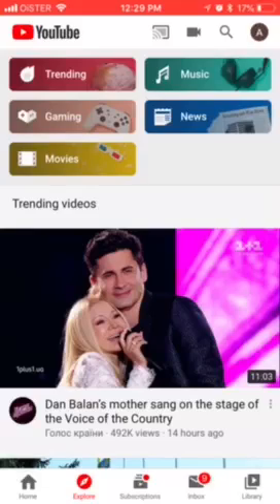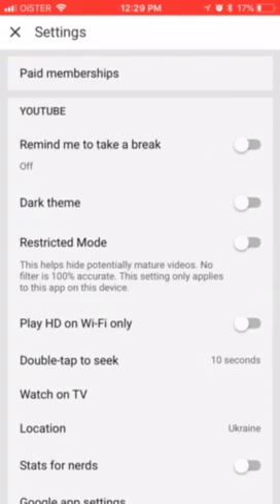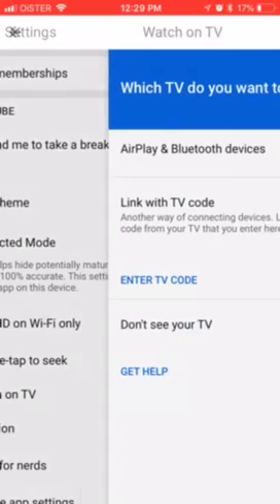Hello everyone. So how to link Apple TV to YouTube? Basically, you can go to the YouTube app and then go to Settings. In the top right, click on Settings and then Watch on TV.